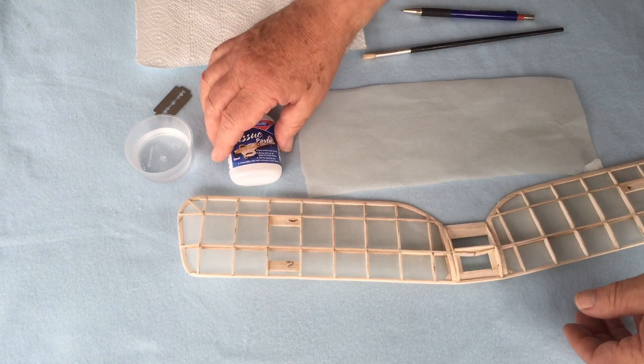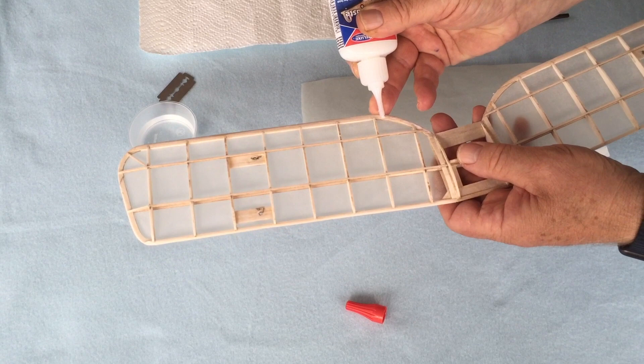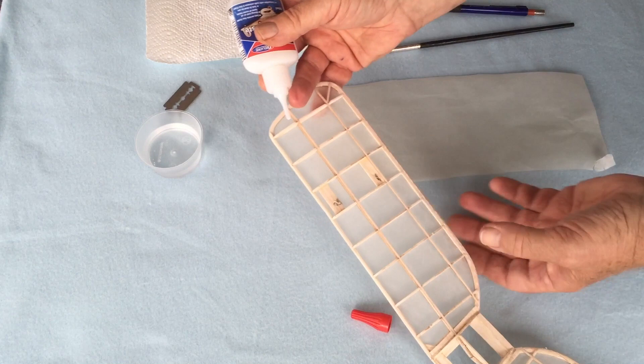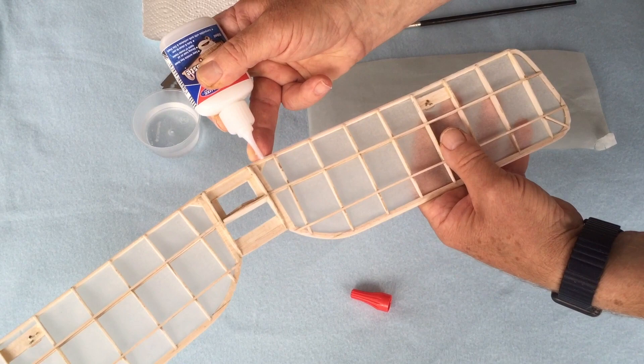Tissue paste — I'm going to run this around the edge. I'm going to cover this panel first, and because of the way the tissue paste is sold we have a very nice applicating tube on the end, which allows me to put a very fine bead of paste all the way around the edge of the model. I'm using my finger just to guide it, trying not to get it too far into the wing itself — just trying to get it on the edge.